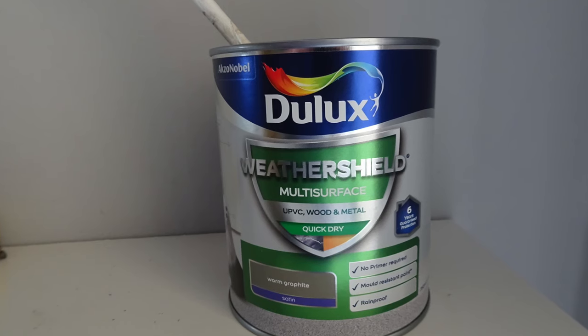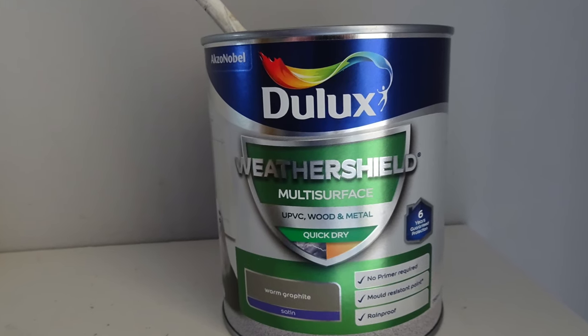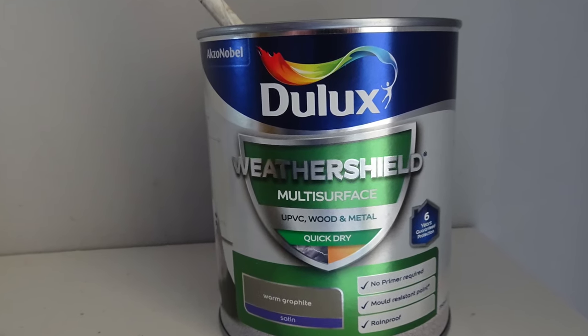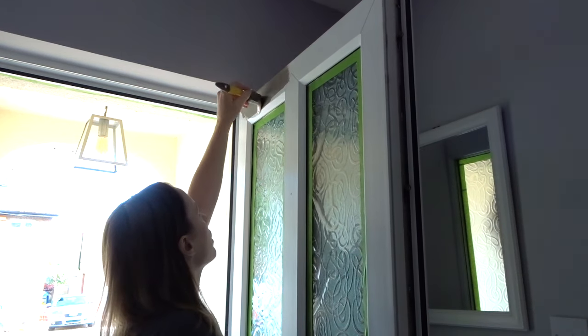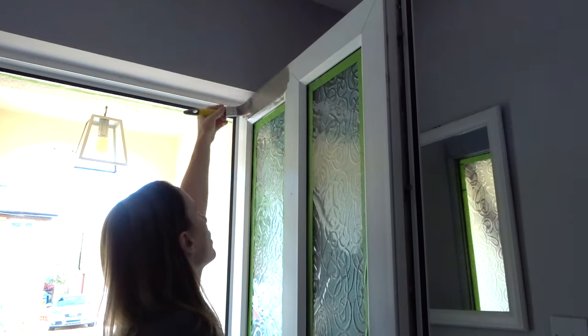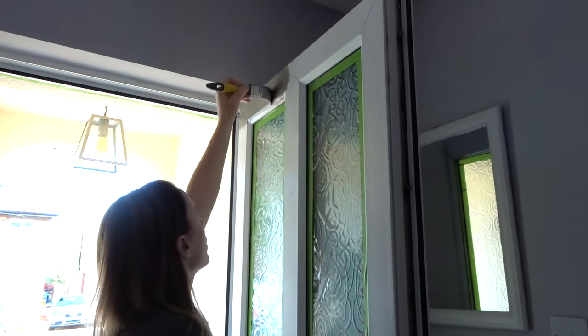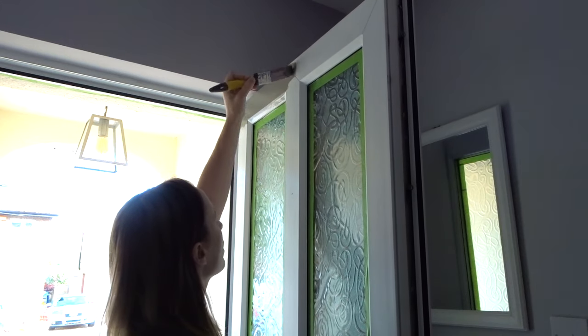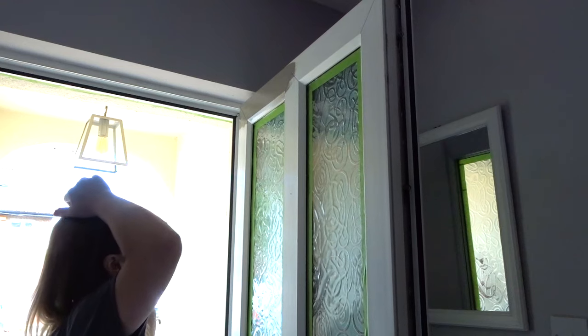I used Dulux Weather Shield multi-surface paint in warm graphite — it can be used on PVC and you don't need a primer, but you do need at least two coats. It's best used at temperatures above 10 degrees, but luckily it's been really warm recently so there were no problems with the drying time.